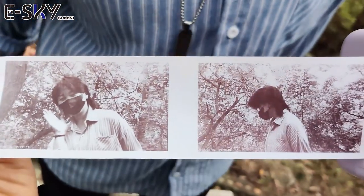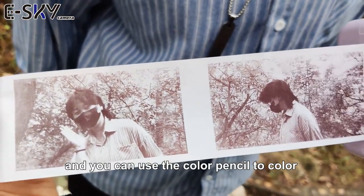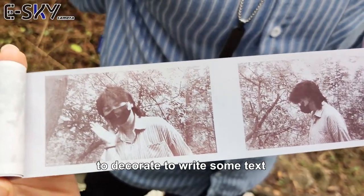You can see it's so funny. And you can use the color pencil to color it, to decorate, to write some text.